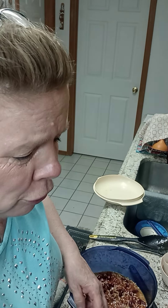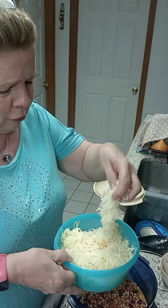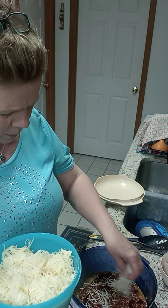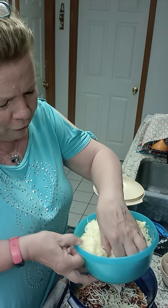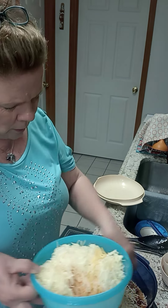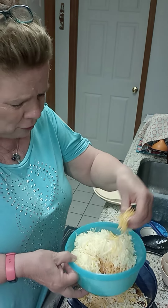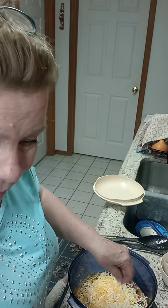And then of course you need some cheese. I have some Monterey Jack that I just shredded, and then on the bottom I have some cheddar. I forgot to mix it up on the bottom first, but there we go. There wouldn't be a Mexican dish without cheese!